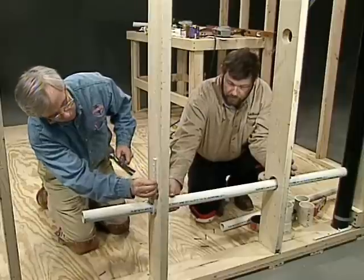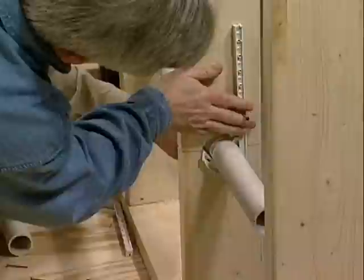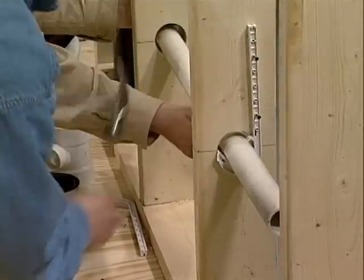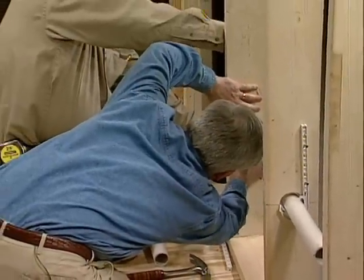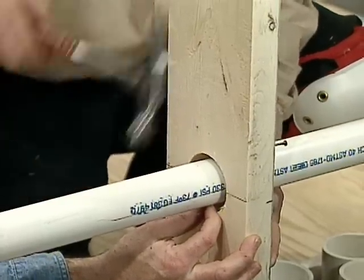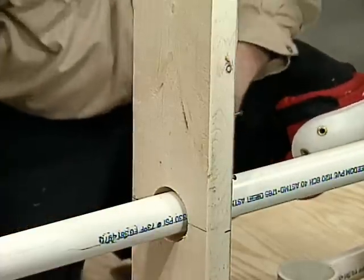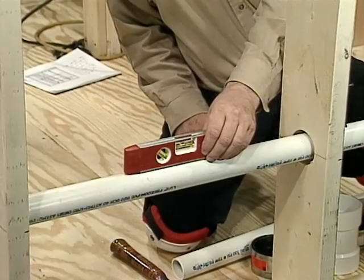We just want to tack it at this time so if we have to make an adjustment we can. Looks great. I'm going to do the same thing on my end here. Now we might as well just check it with the level and see where we're at. Looks like we got a quarter bubble there — we're in good shape. We'll just drive these home and go on to the next step.